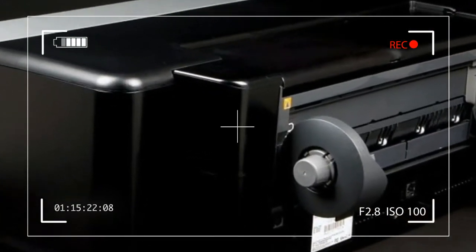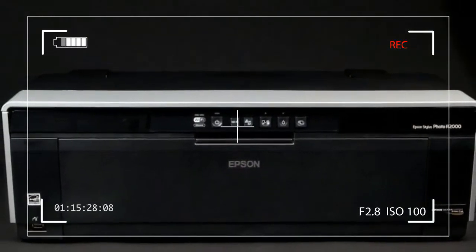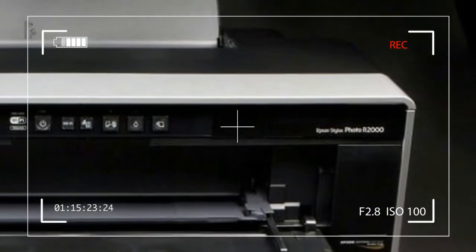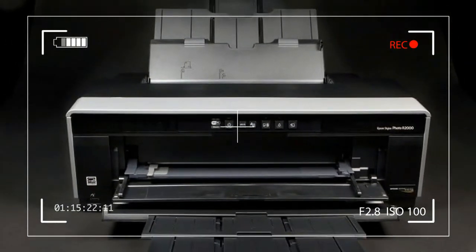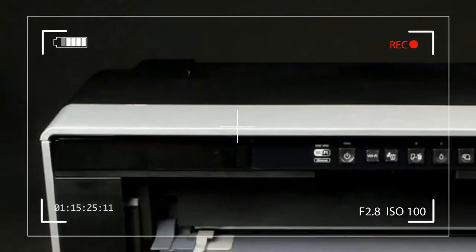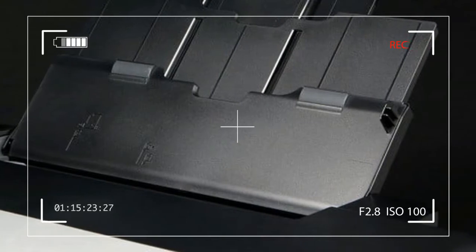Instead, there are a series of buttons and indicator lights that run horizontally on the top right of the front panel. These control power, paper eject, install and prime new ink cartridge, and use roll paper holder, alongside some indicator lights.